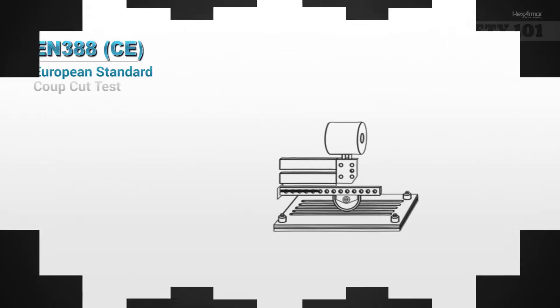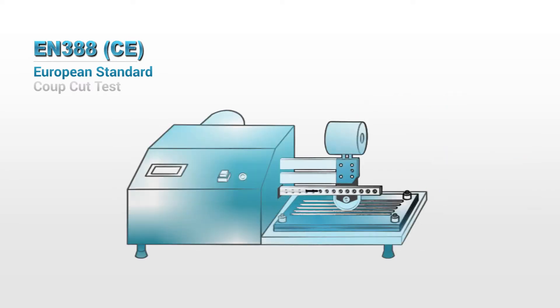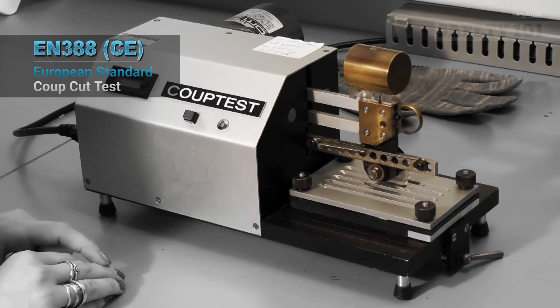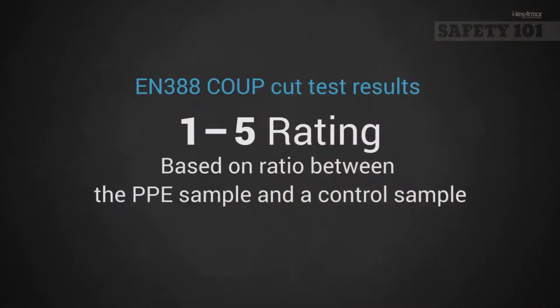The current EN388 cut standard requires all hand protection to be tested on the CoopCut test machine. The CoopCut test uses a circular blade that moves back and forth across the sample fabric under a fixed weight of 500 grams. The number of rotations needed to cut through the fabric are counted and a ratio is reported, comparing the PPE fabric sample to a control sample.